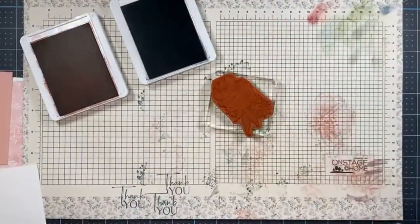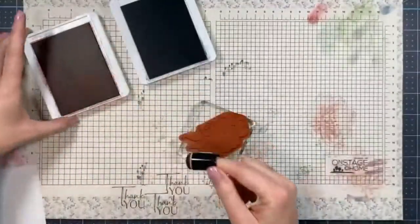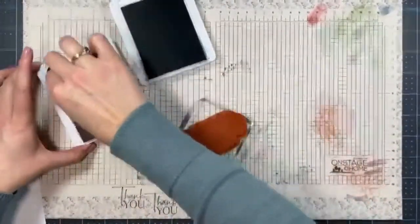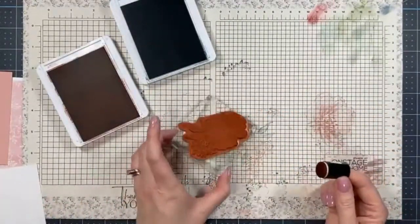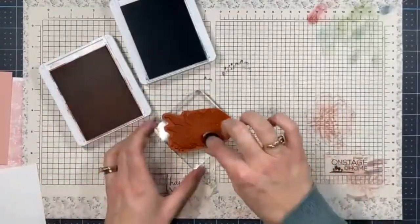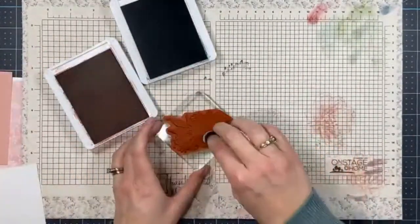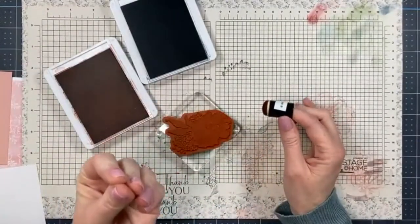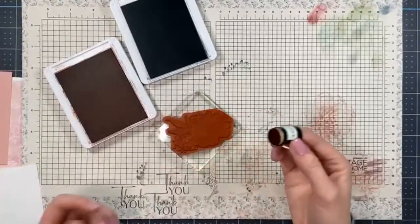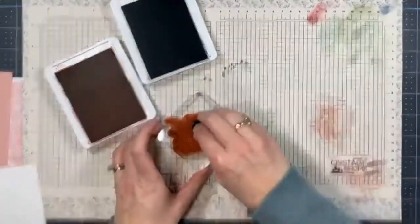I'm starting with the Blushing Bride dauber, dabbing it into the ink and applying color to the stamp. You can go right into the ink pad directly, but I like how Blushing Bride comes out better using this dauber method. Sometimes if the ink pad is oversaturated, Blushing Bride can come out a little more brown than pink — doing it this way tends to come out lighter, allowing more of that true pink color to show through.